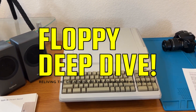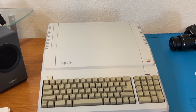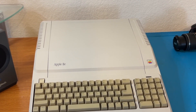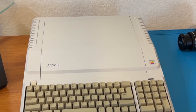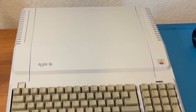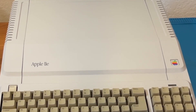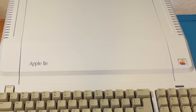Welcome to Floppy Deep Dive. Today I'm going to show you how to add speakers to an Apple IIe — one of my favorite systems I picked up this year. As you may or may not know, the Apple IIe has an internal speaker built in, which is great, but it limits my ability to record the sounds from the system.